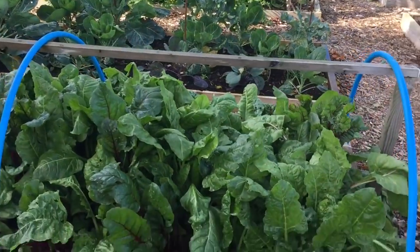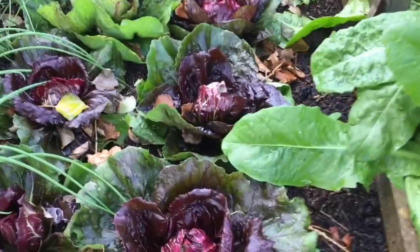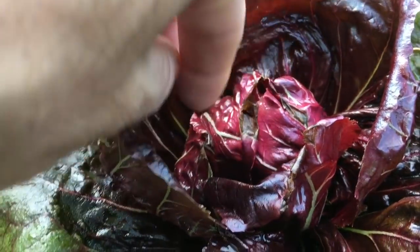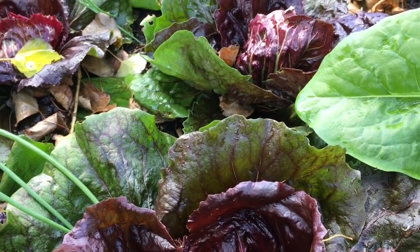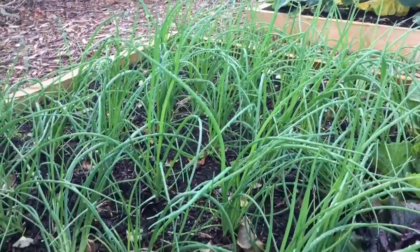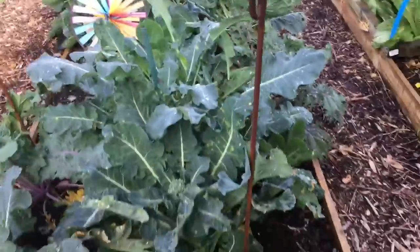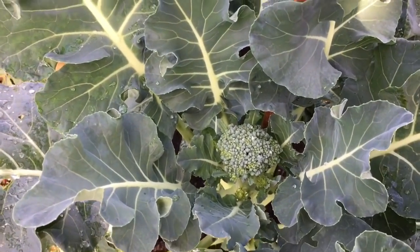Chard beds looking really nice, a cover will go on there soon. Here's the radicchio I was talking about - miles behind the stuff in the little hoop tunnel. Already you might be able to see some rotting on these leaves, which is what happens when it's left outside, especially here because it's underneath a giant tree so it gets lots of dripping water and leaves. But some nice spring onions there. This is my odds and sods brassica bed - some really nice broccolini here.